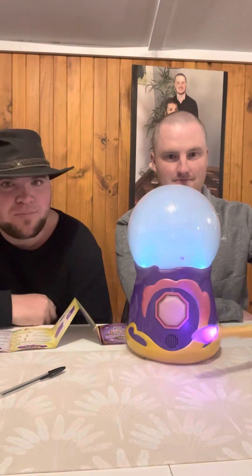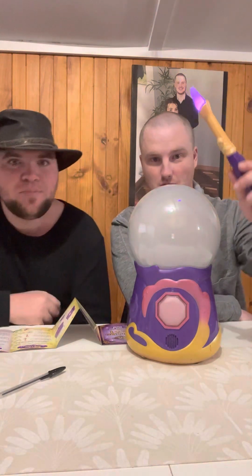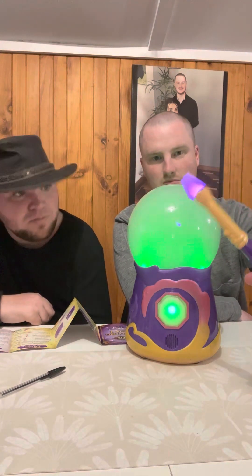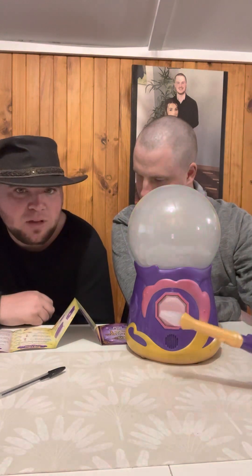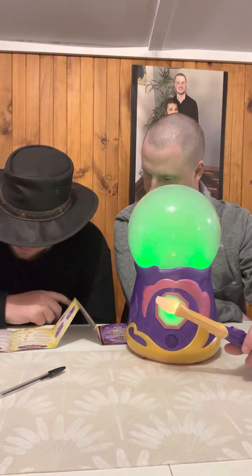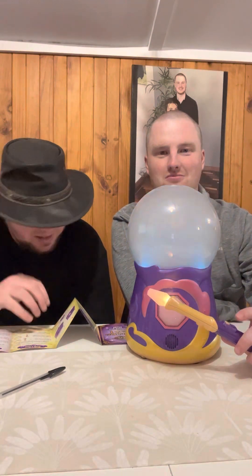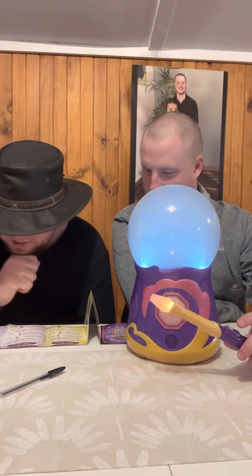Step two: jiggle the wand upwards to summon the power of the mystical winds - so upwards in front of that. There we go! Jiggle the wand downwards to gather the shining light to mix together with the mystical winds - so downwards. Then wave the wand up and down. Press the purple spell button when the crystal ball goes green. There we go - this is a bit more difficult! Now step three guys.